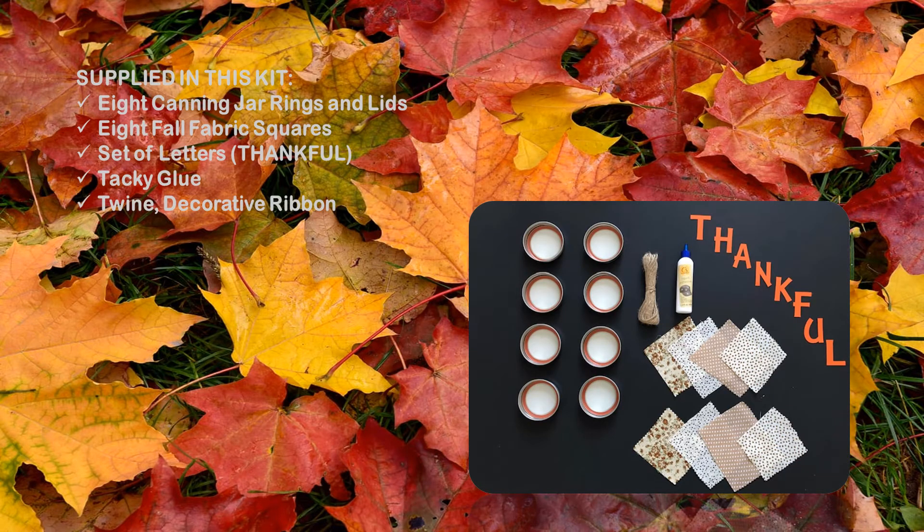Supplied in your kit is the following: eight canning jar rings and lids, eight full fabric squares, a set of letters, a bottle of tacky glue, some twine, and some decorative ribbon.